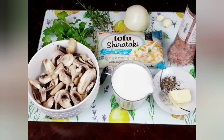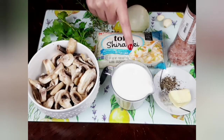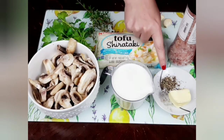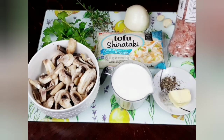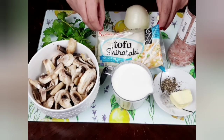lose weight, reduce your calories, or increase your protein intake. The ingredients for today's recipe will be two cloves of garlic, half an onion, one tablespoon of chopped thyme, and two tablespoons of parsley, 300 grams of sliced mushroom, 250 milliliters of whipping cream, two tablespoons of butter, salt and pepper to taste, and tofu shirataki noodles.